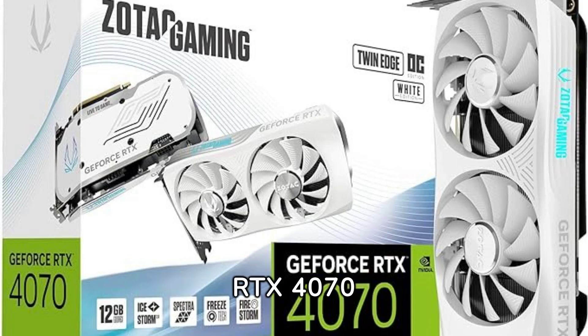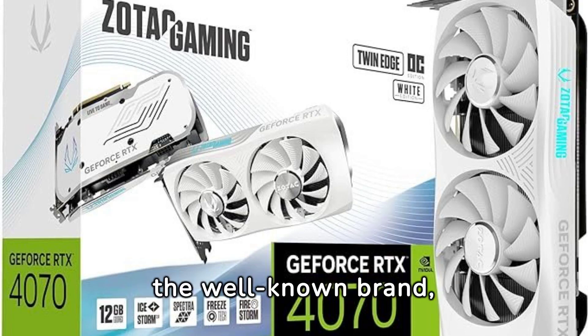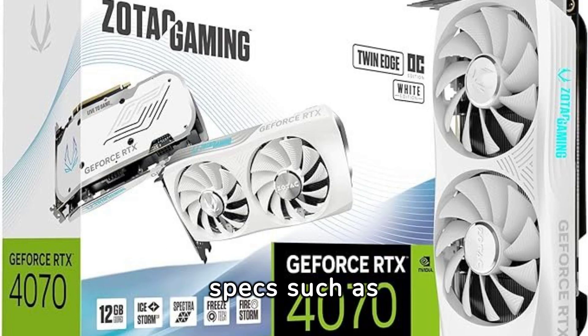The Gaming GeForce RTX 4070 Twin Edge OC White Edition is a highly anticipated graphics card released by the well-known brand Zotac. This compact gaming graphics card boasts impressive specs such as 12 GB of GDDR6X memory, a 192-bit memory interface, and a boost clock speed of 21 GBPS.